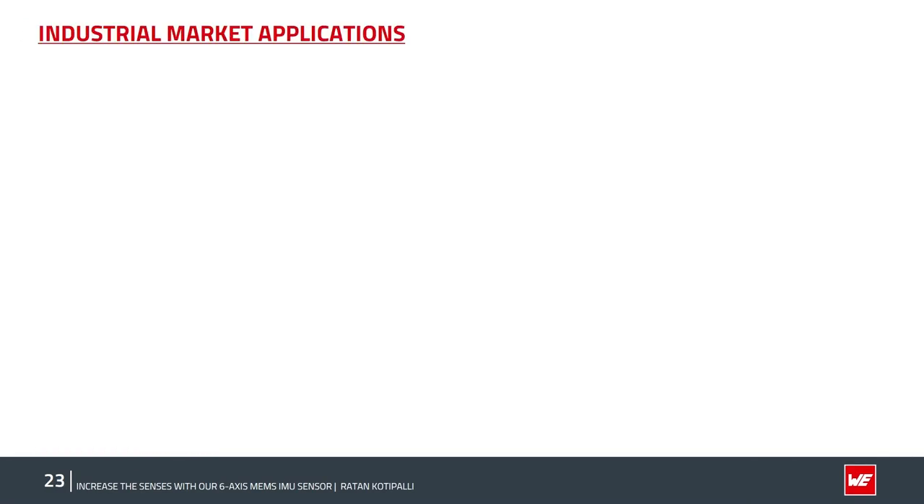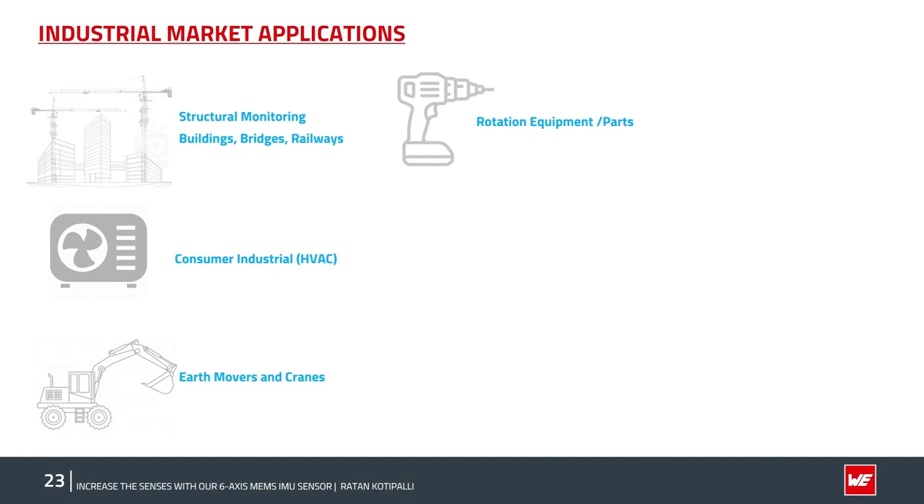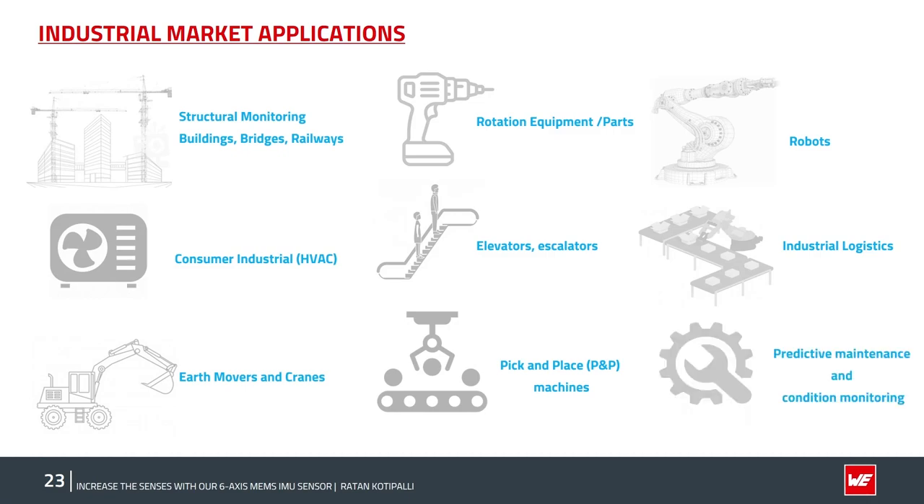The ISDS sensor targets a wide range of industrial IoT applications. These include construction industries — bridges, buildings, skyscrapers, cranes — as well as HVAC moving parts and systems, earth movers, rotational and factory equipment, elevators and escalators, pick-and-place machines, industrial and commercial robots, modern warehouse logistics such as AGVs, AMRs, and logistics belts, and predictive and condition monitoring.